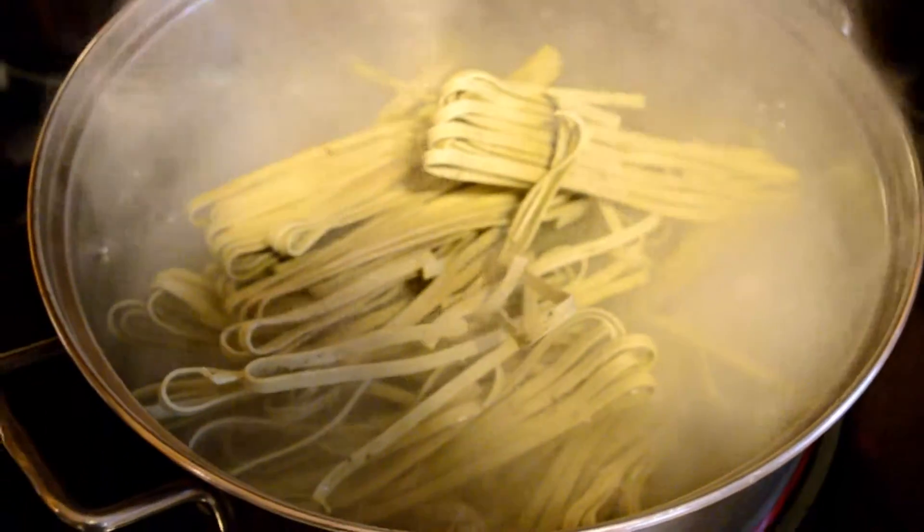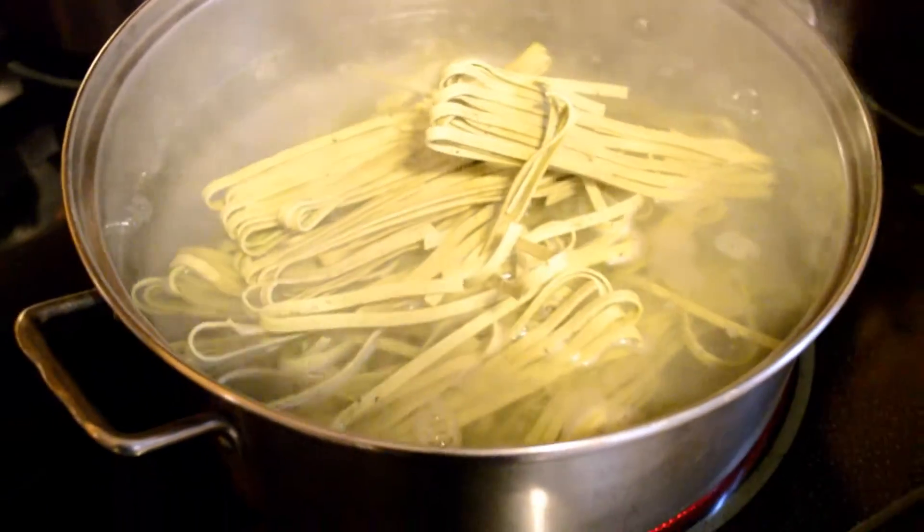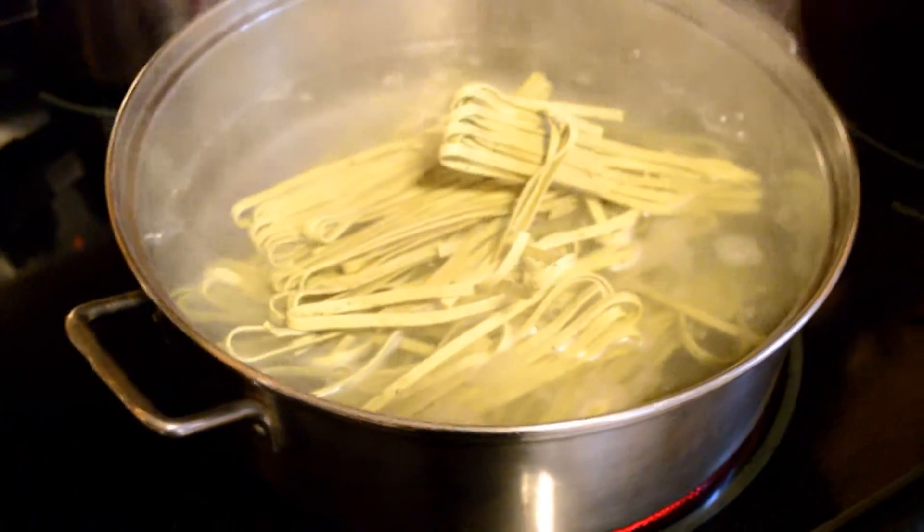It usually only takes about five to seven minutes, so it's really easy pasta, I promise.